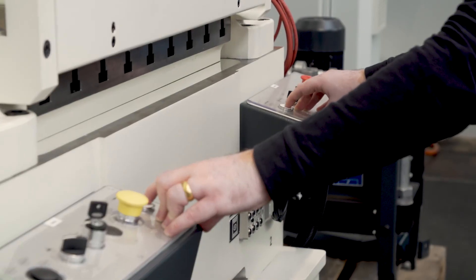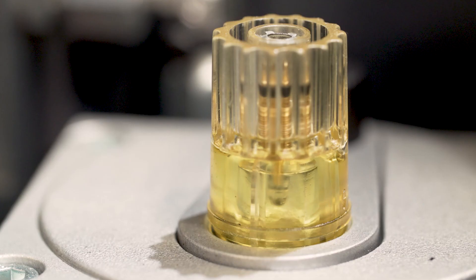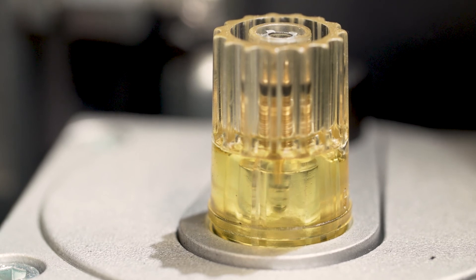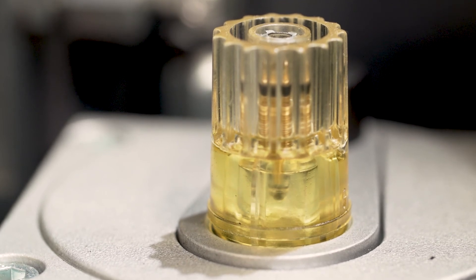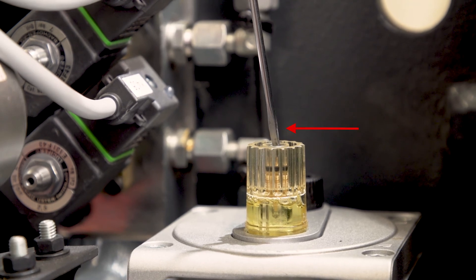This container here needs to be filled with Mobil Velocite Oil Number 4. The compressed air oiler is set correctly when for every 10 times you use the two-hand control to engage the clutch, this results in one drop. The amount of oil can be adjusted by tightening or loosening the screw.